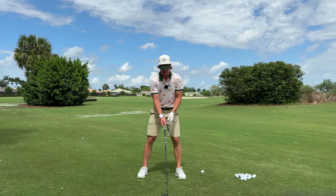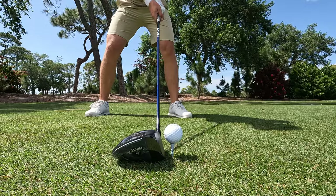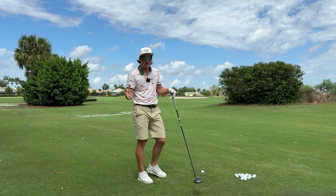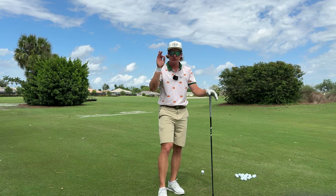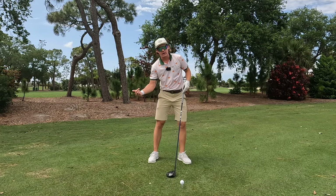Again, left shoulder higher than right shoulder — we don't want level, we want that tilt. This simply is just going to help you hit up on it. It's minor little things, minor little details in the golf swing that do so much. That's why this game is so frustrating — it's just the littlest things that do so much. So make sure lead shoulder higher than trail shoulder to help you hit up on it.